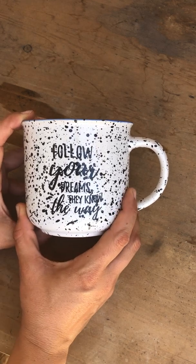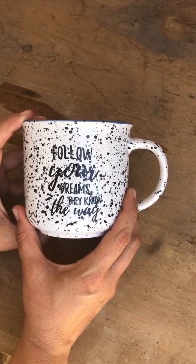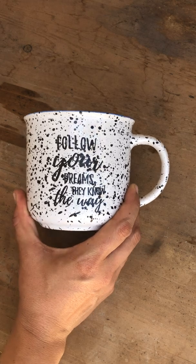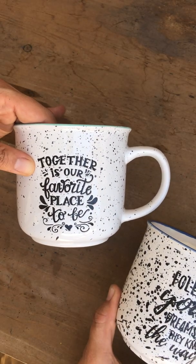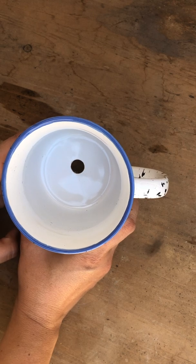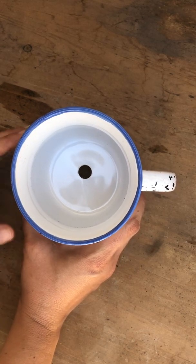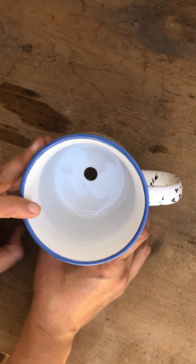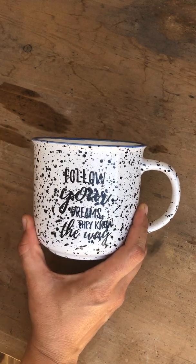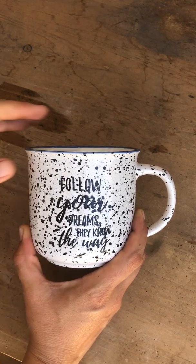Hi garden friends! Today I'll be making a succulent arrangement in this cute mug that says 'Follow Your Dreams' — I found it at the 99 cent store. I actually found two of them; the other one says 'Together Is Our Favorite Place to Be.' I've already drilled drainage holes, and I have a video on that if you scroll down. I've gotten a lot better since then — that video is a bit of a hot mess, so learn from my mistakes. Anyways, let's get down to the planting!